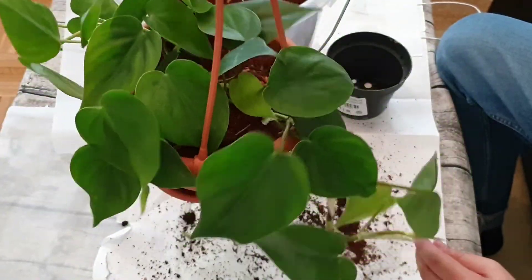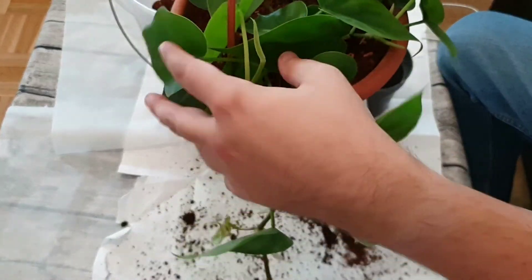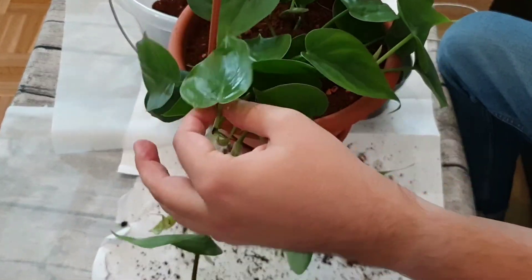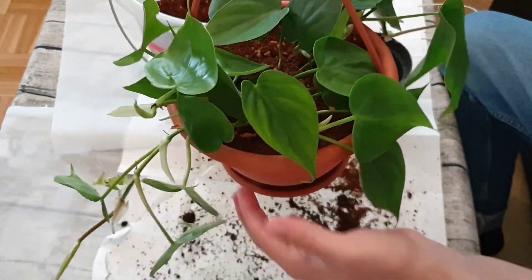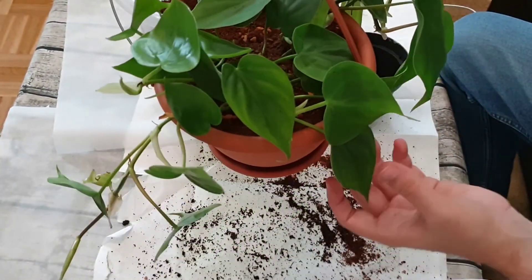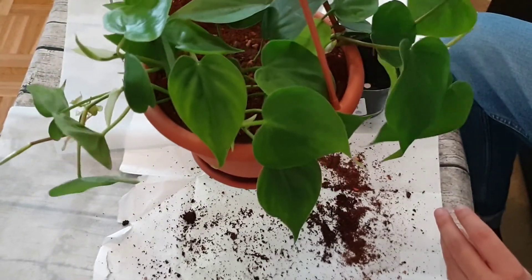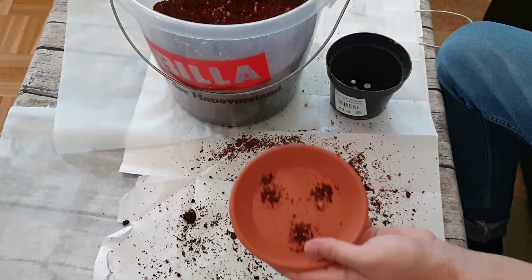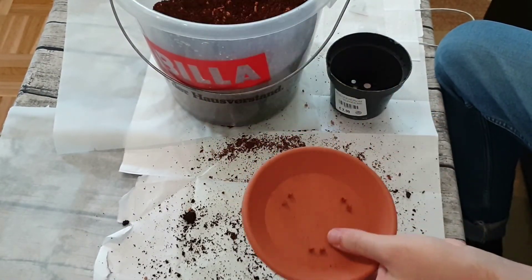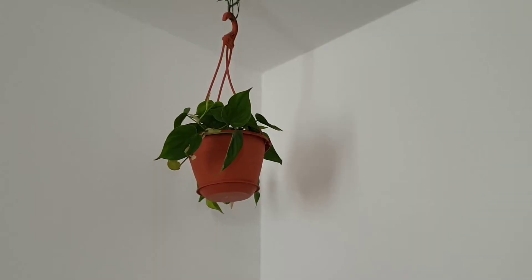Now I check if I'm happy with where the leaves are concerning the hanging contraption - sort out smaller leaves and make sure they are the way you want them to grow. This will probably be the front of my plant. Then I take the little tray off, clean out any soil in it, and put it back into the container where I keep my soil.